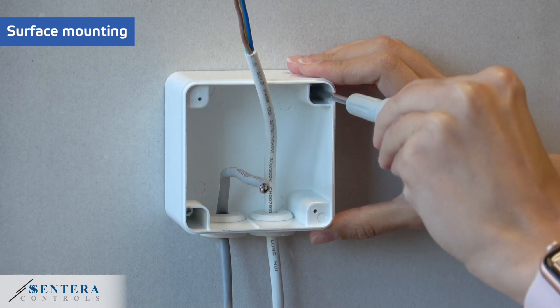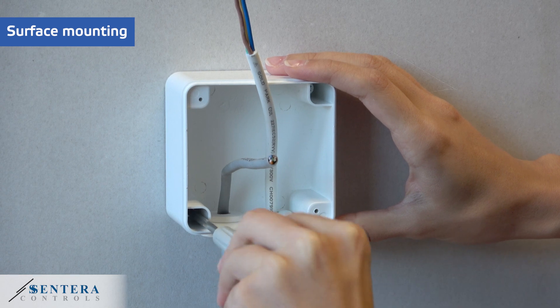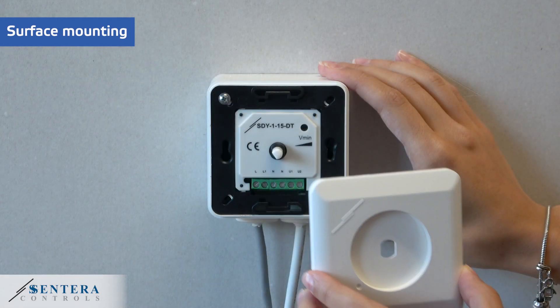In this case, you will have to insert cables through the rubber grommets in order to retain the product IP rating. Then you will have to secure the controller to the enclosure, again using the provided screws.